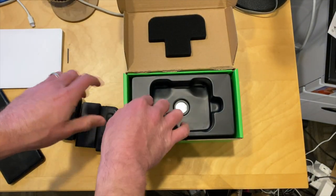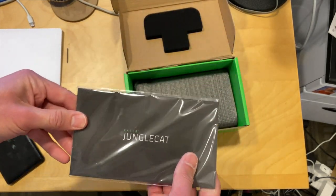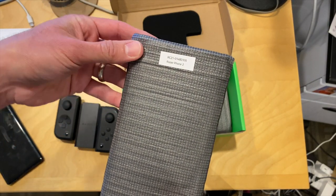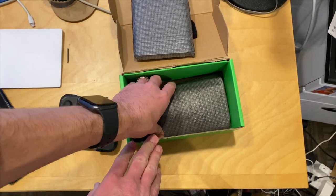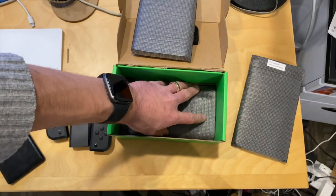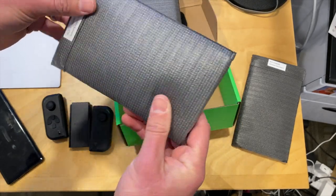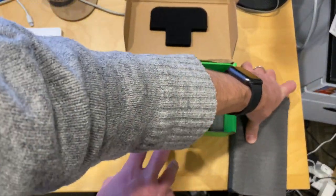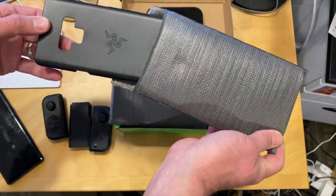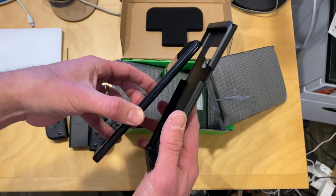Let's see what else is in the box. We've got the Junglecat instruction book, and then it looks like we have our phone cases. This is the one for the Razer Phone 2 — we don't have one of those. The Galaxy Note 9 is what we do have. And then we've got another case here for the S10 Plus. It would be great if they made more of these available, but that is all that will work with it. I've got a Pixel 4, a Pixel 3a — a bunch of Android phones I can't use with this. But the good news is that Jake, who helps us out on the channel, happens to have a Galaxy Note 9.